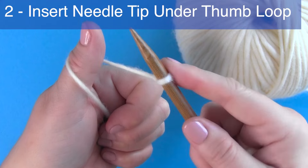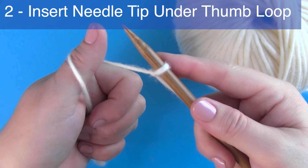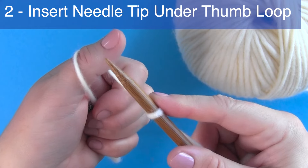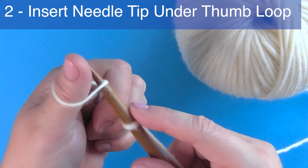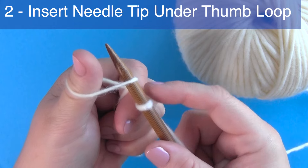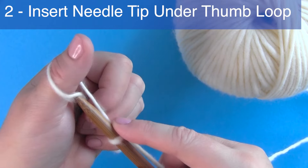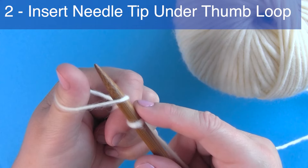Step two: insert the tip of your knitting needle under the thumb loop to pick up the yarn. Bring the knitting needle around the outside to pick up the yarn from the thumb loop.